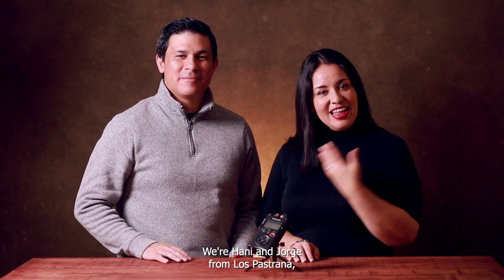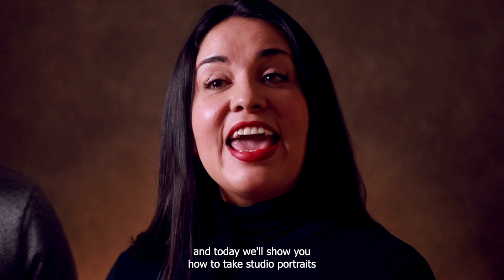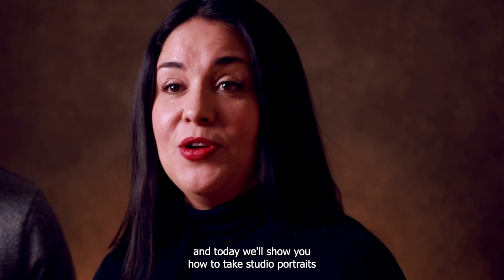Hello friends, we're Annie and Jorge from Los Pastrana and today we'll show you how to take studio portraits using LED lights so you can do it too.